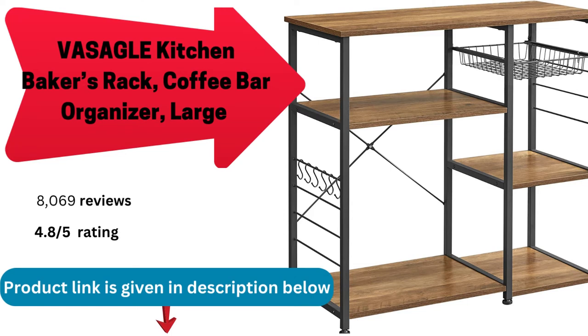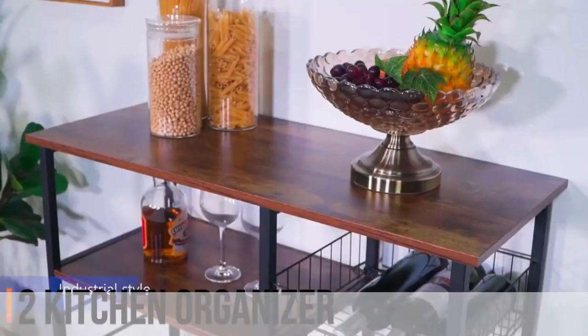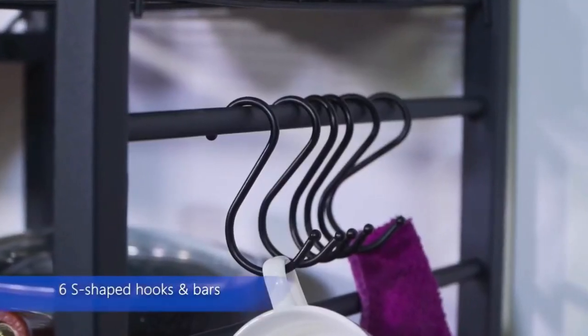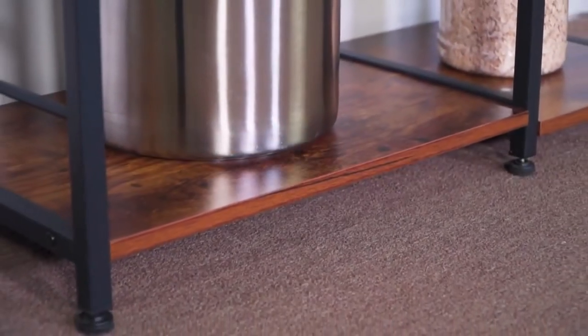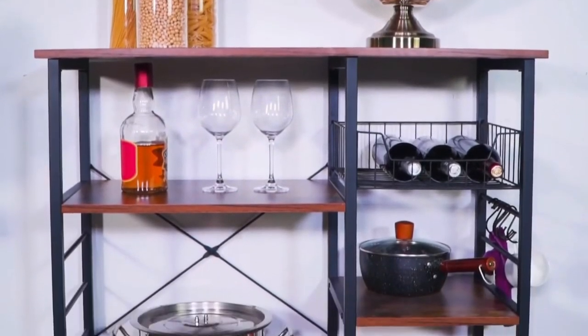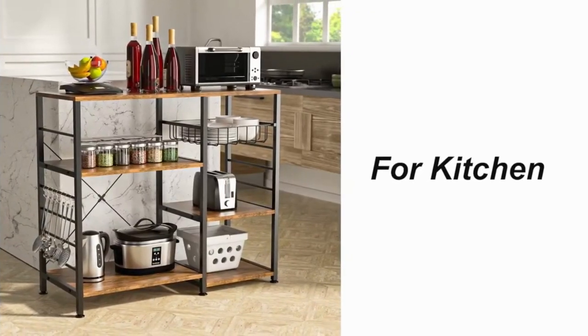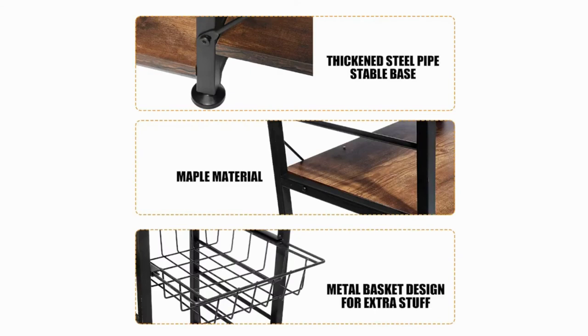Vassagal kitchen baker's rack coffee bar microwave oven stand with steel frame and wire basket. Store what you need with engineered wood shelves resting atop robust steel tubes — the kitchen rack is sturdy and holds 176 pounds of your favorite cookbooks, a coffee maker, plates, pasta boxes, pots, pans, and more. Six S-shaped hooks are included for holding ladles, spatulas, and towels, while a handy pull-out wire basket is perfect for cutlery, measuring spoons, or a whisk. The company believes that quality furniture with good design shouldn't cost a fortune, producing furniture for a comfortable and stylish life within a reasonable budget.